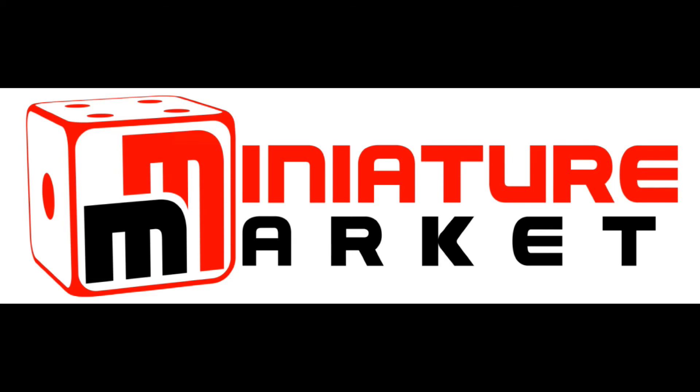This video is brought to you by Miniature Market — thousands of board games, miniatures, and paints at discount prices at miniaturemarket.com. Hi everybody, welcome to another review. Today we're talking about Dark Heaven Bones — the Bones of Vania.